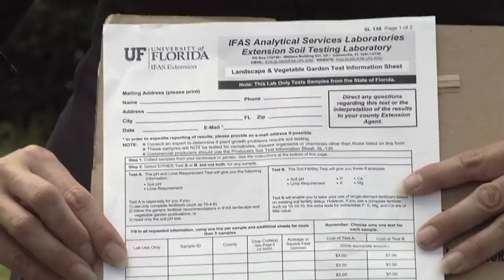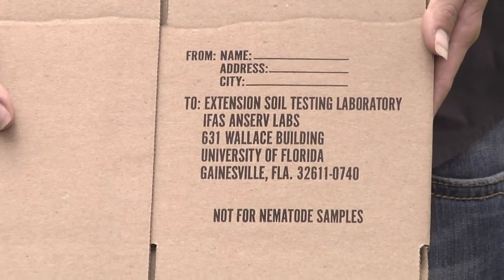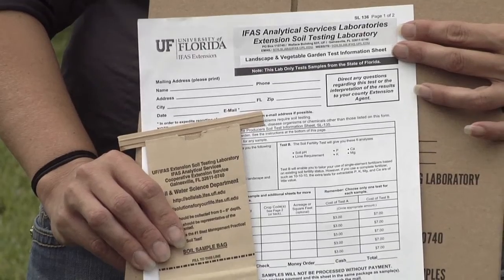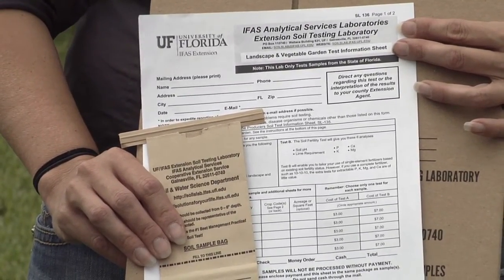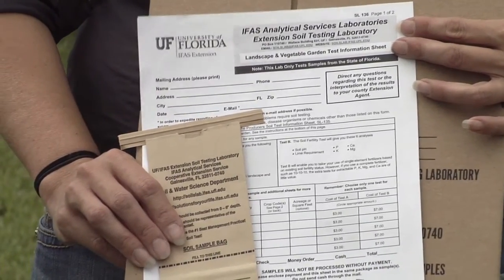On the information sheet, you'll also indicate what type of landscape you're testing for — whether it's a vegetable garden, landscape plants, or acidic plants like blueberries or azaleas. This is important so they know how to test your soil. Third, you're going to pick up a pre-addressed box to the soil lab. You put your soil sample in the bag along with the paper and a check made out to the laboratory, and this box will go directly to Gainesville for testing.